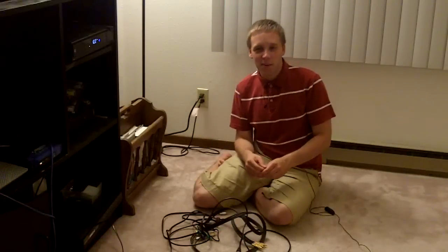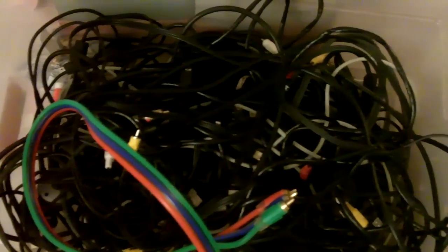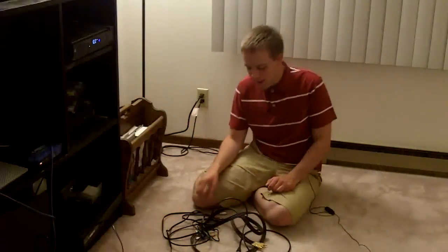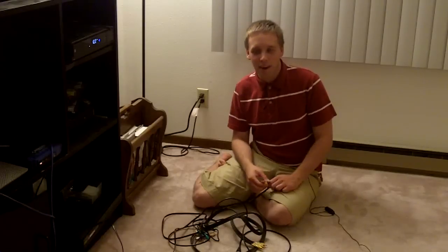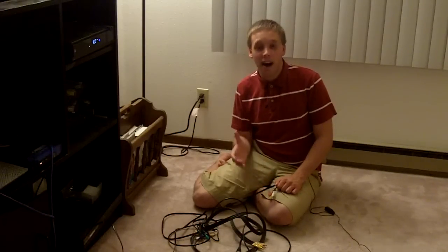Hey guys, thanks for joining me online. I'm Kevin Hurd with kevintalkstech.com, here for another Unwrapping the Cables segment. You look into your junk box of cables and you see cables of all kinds connecting DVD players, TVs, VCRs, stereos, computers — everything is in there, but the big question is where does it all go? Today we're going to help you unwrap the mystery. We're going to start by talking about basic video and audio cables.